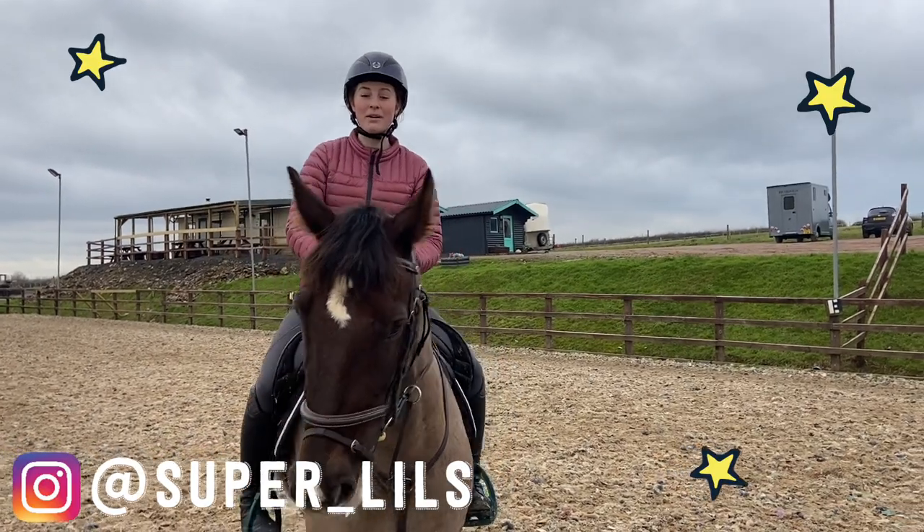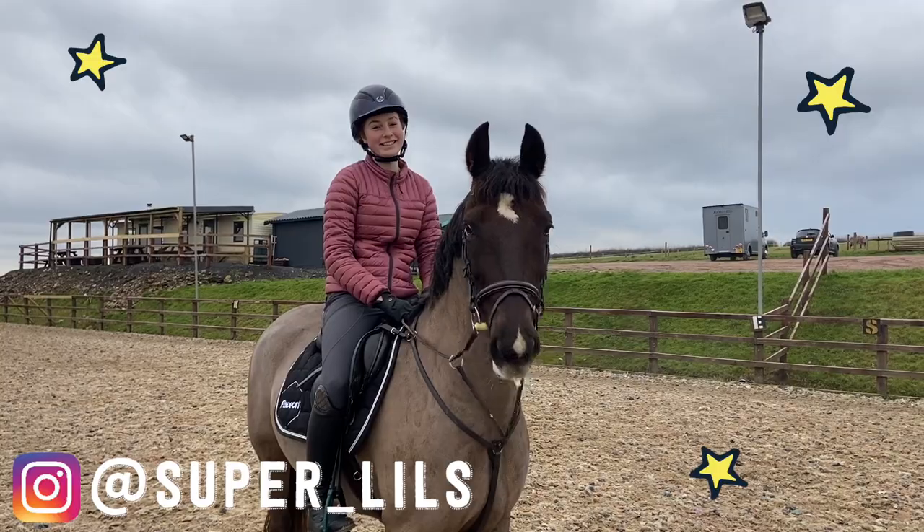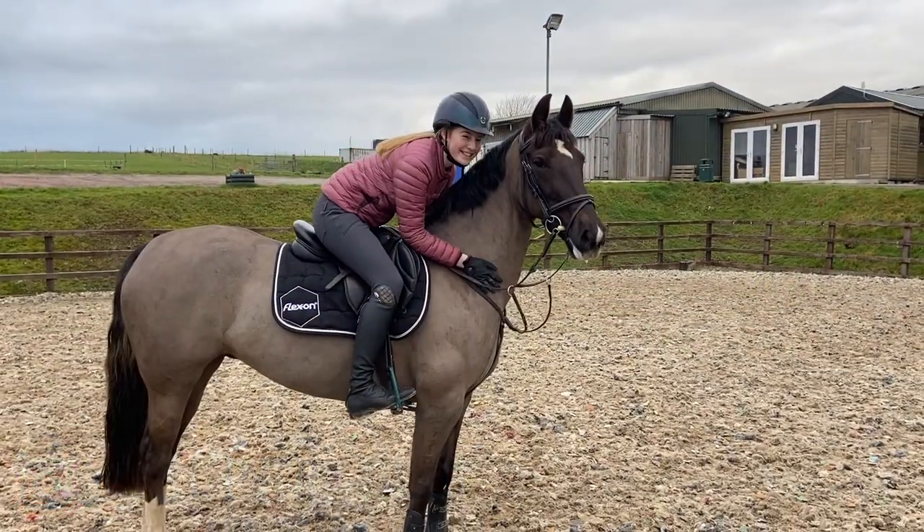Make sure when you buy your copy of this month's Pony Mag you use my code Lily10 for 10% off.